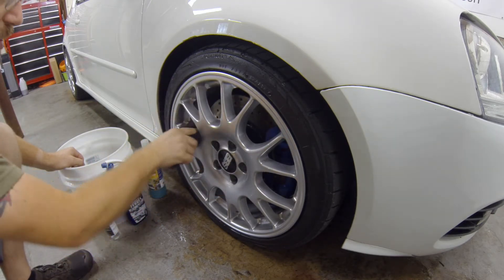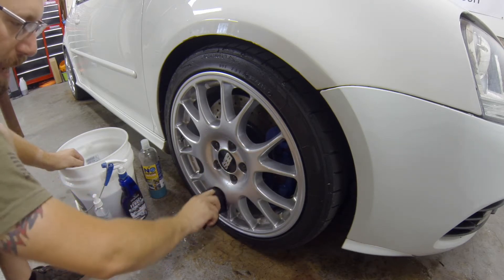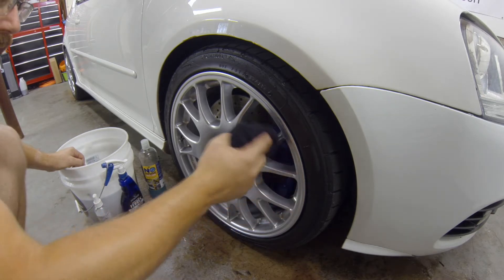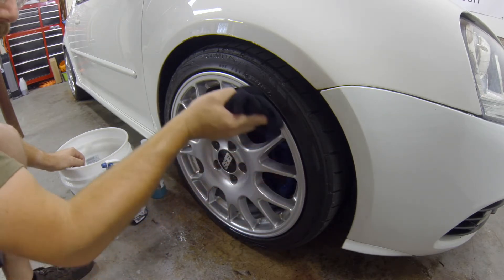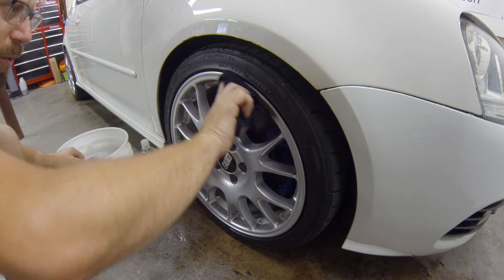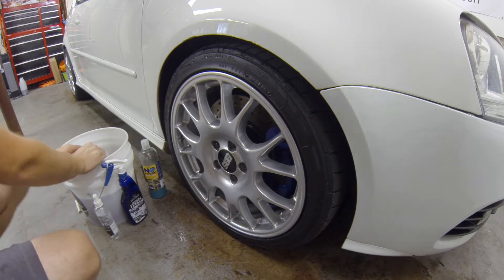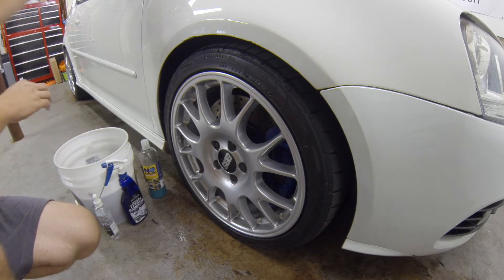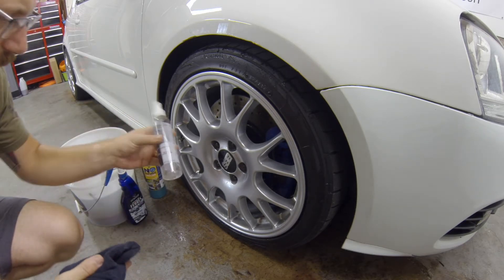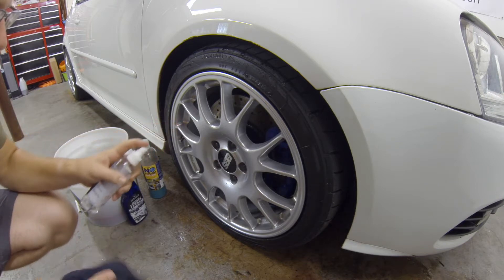Without a pressure washer you have to pick and choose your battles. If you're doing it outside with a pressure washer you can really get in there and do a lot more. I only do the deep clean every other wash or if it's very, very dirty. Next step is the drying process — I have a fresh microfiber towel ready to go and Opti-Seal, which is a polymer sealant that lasts about six months depending on maintenance.